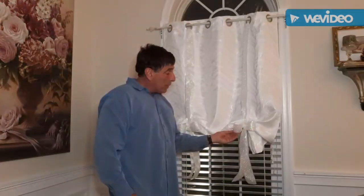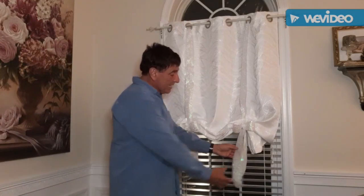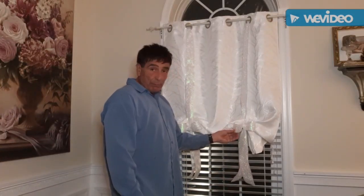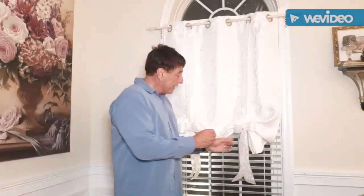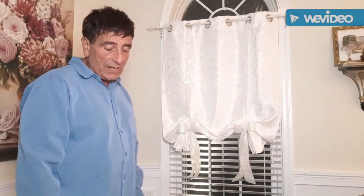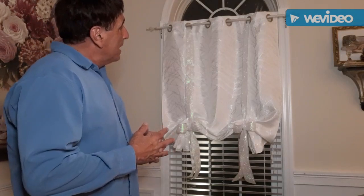I used floral wire, wrapped that around, and made it nice and tight. Then I made the bow separately — the hanging parts are part of the ribbon — and with the floral wire I attached the bow onto there. So we have something that's not quite a Roman shade but kind of in that order.